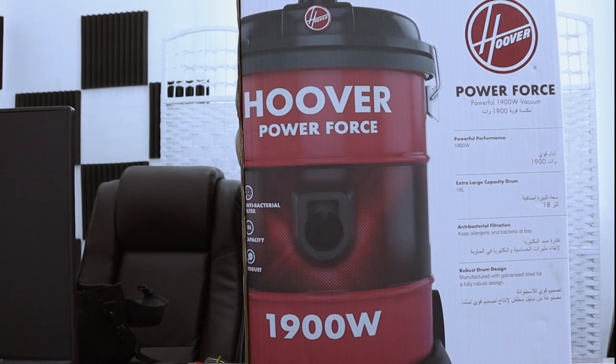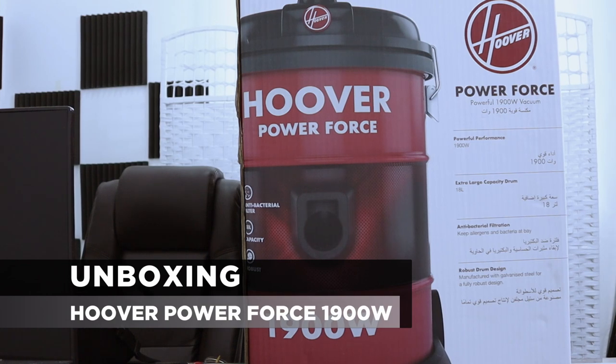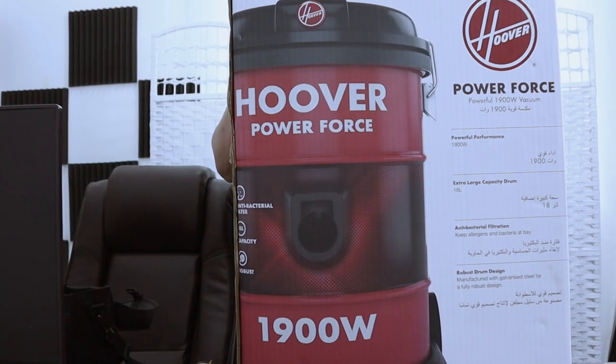Hi, today we're going to unbox the Uber PowerForce 1900 watts vacuum. Let's have a look around the box.